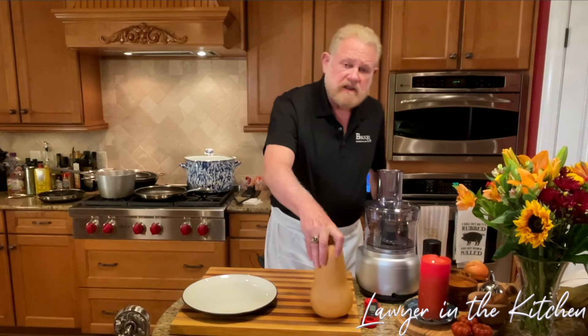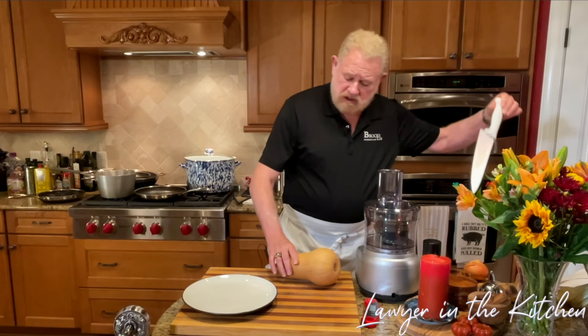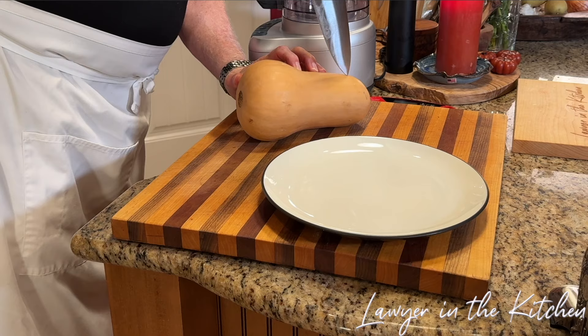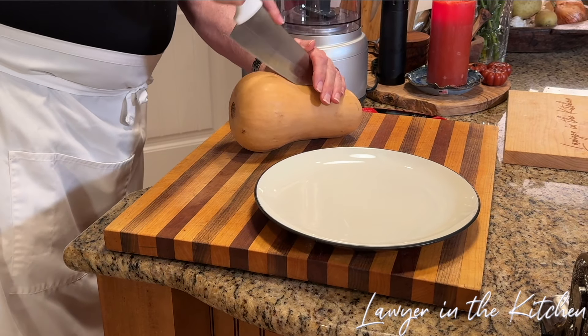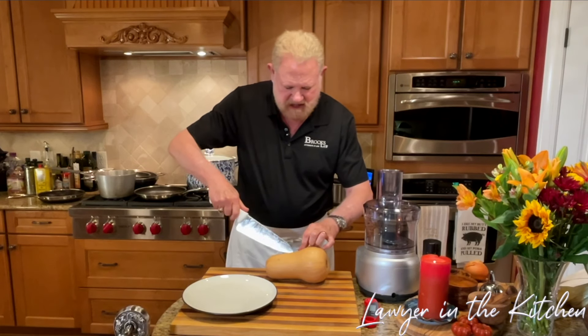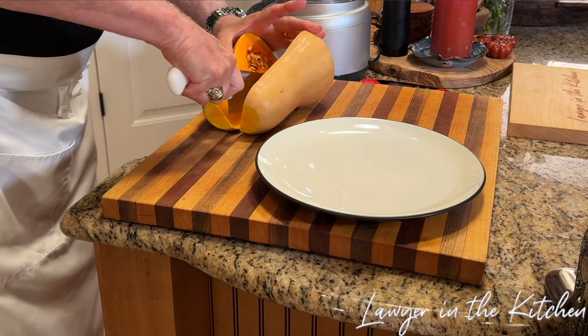First, we're going to cut the squash in half. There are several ways to do this — you can cook it in the microwave, which is probably the easiest. These can be difficult to cut. The thing here is to get it nice and inserted before you start going all the way down so you don't cut yourself.